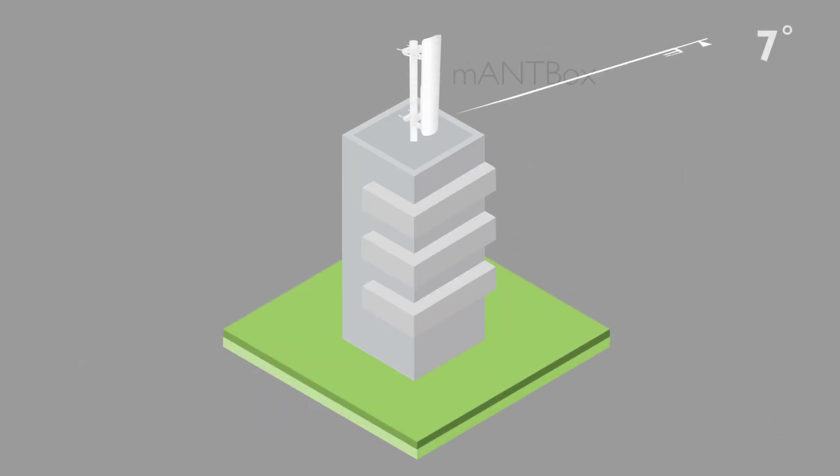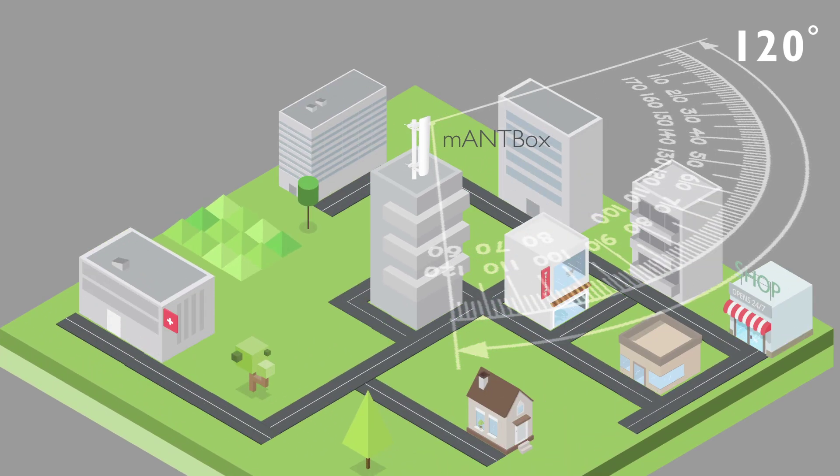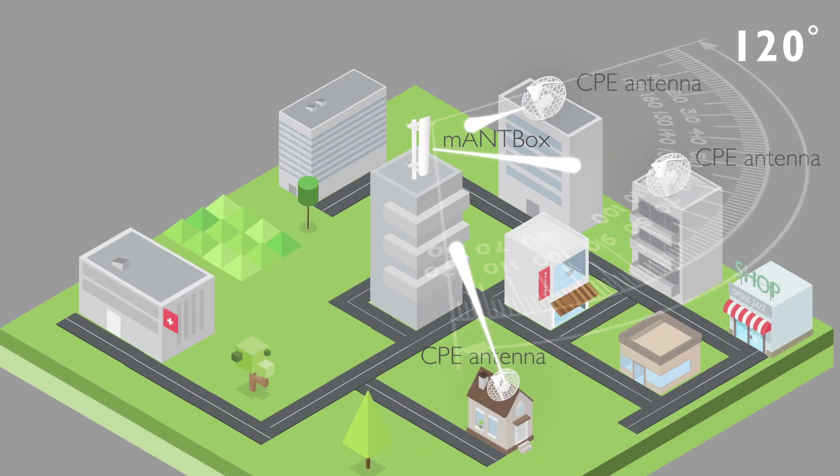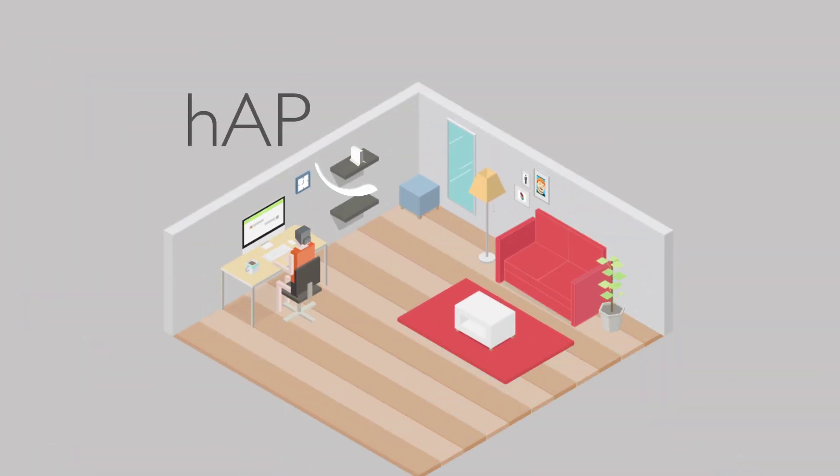You start with a point-to-multiple-point sector antenna with a wireless router built in. Your clients connect to it with an outdoor CPE antenna. The end user can then attach a home access point.